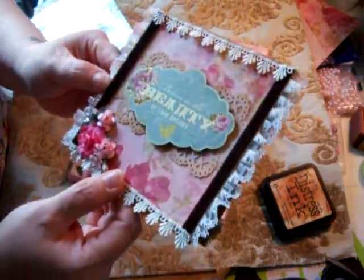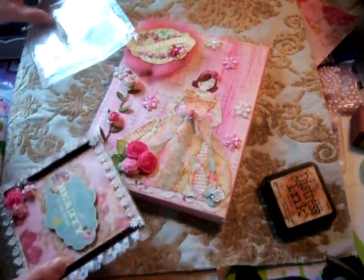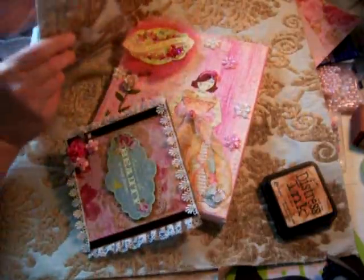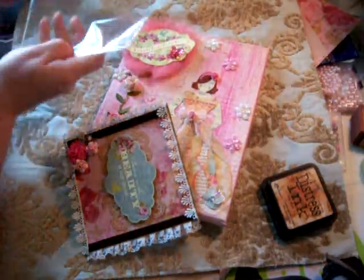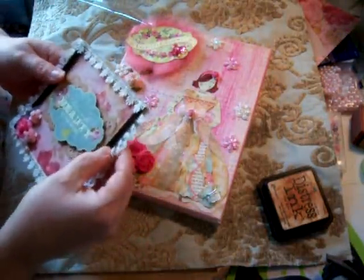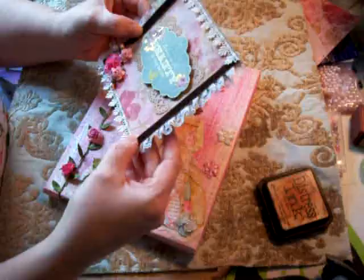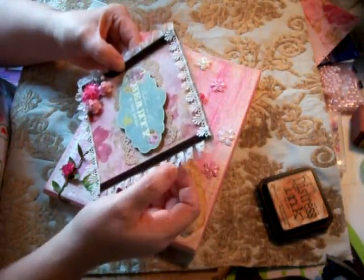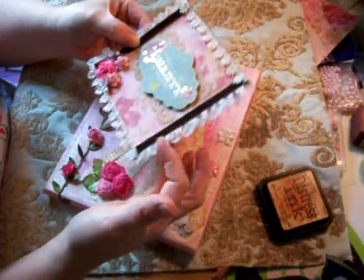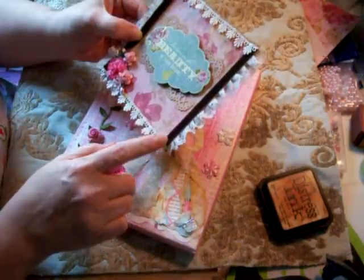I added some beautiful trim here from Hobby Lobby — it's a satin trim. I glued it down, and on the back I put this flat lace, ruffled it up, and it makes really pretty trim across the top. I used Glossy Accents to glue that down.